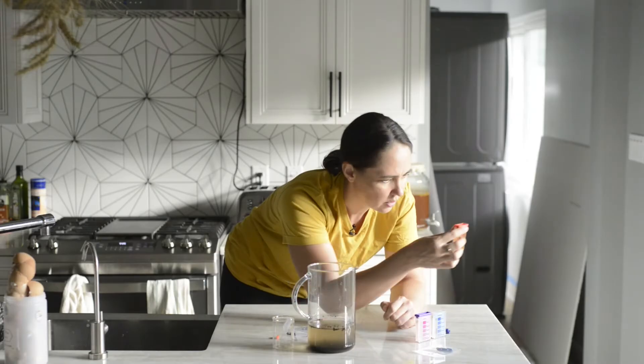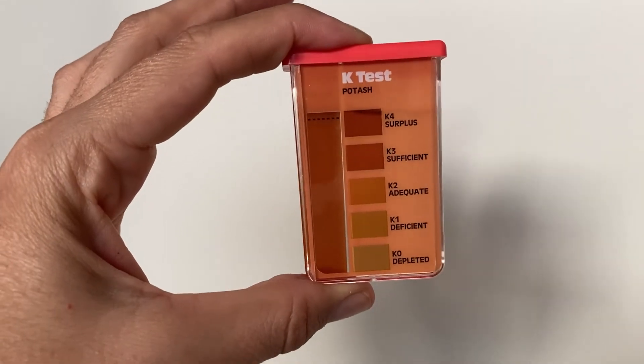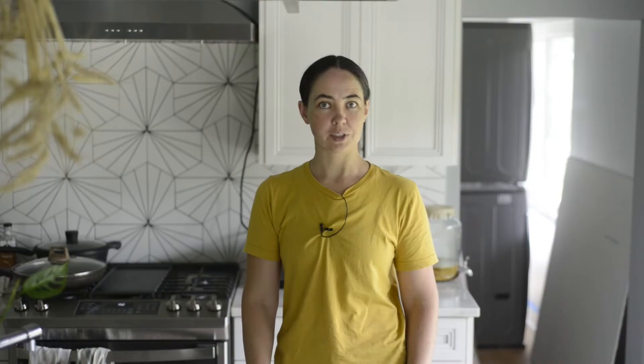With the magic of editing, 10 minutes have passed. The potassium test looks very clear — there's a bunch of potassium. But is it accurate? The lab results for potassium came back high. Pretty good — I would say that's more than adequate.